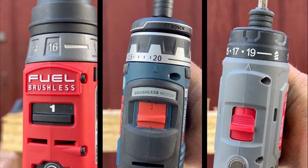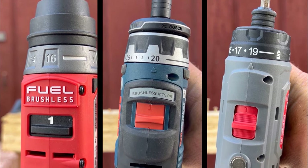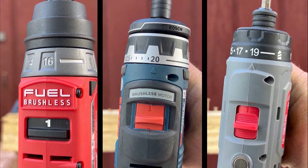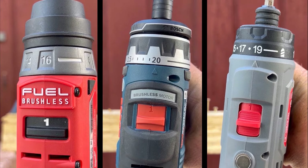On the middle setting, the Hyper Tough is a little more aggressive, sinking the screw all the way, while the Milwaukee and Bosch look pretty similar in depth. Now we'll try the highest clutch setting below drill mode.